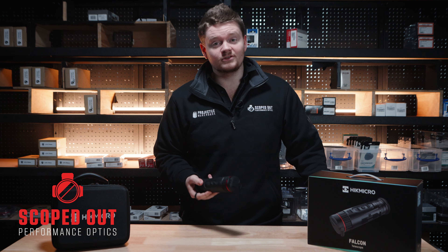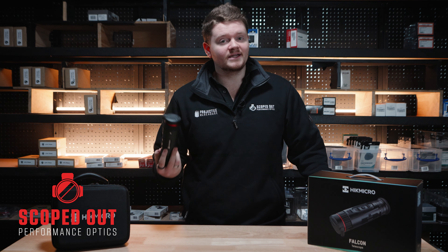That was a brief look at the HIC Micro Falcon FQ35. I'll see you in the next video — you have a good one.